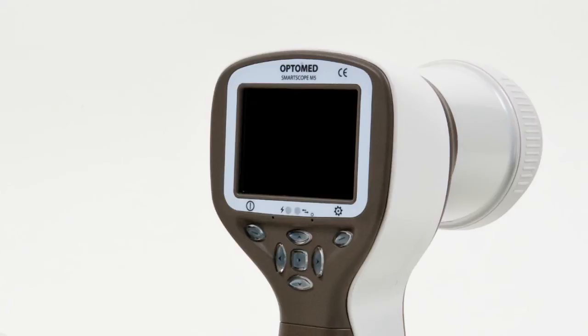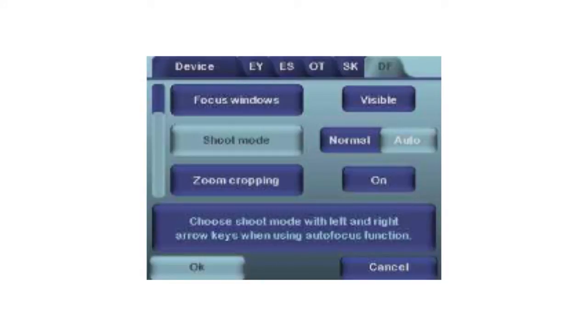Shoot mode. When autofocus is activated, there are two shoot modes that can be selected from the menu: Auto and Normal. The shutter button operates slightly differently depending on the selected shoot mode. More information on shoot mode can be found in the user's manual.